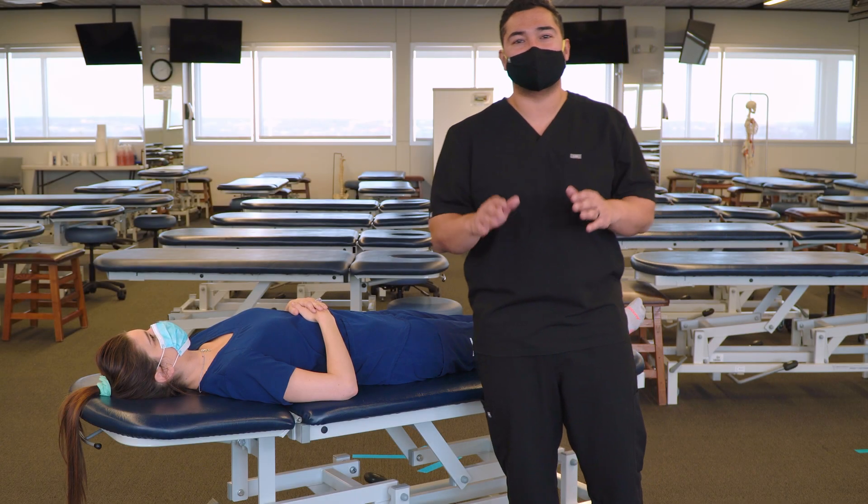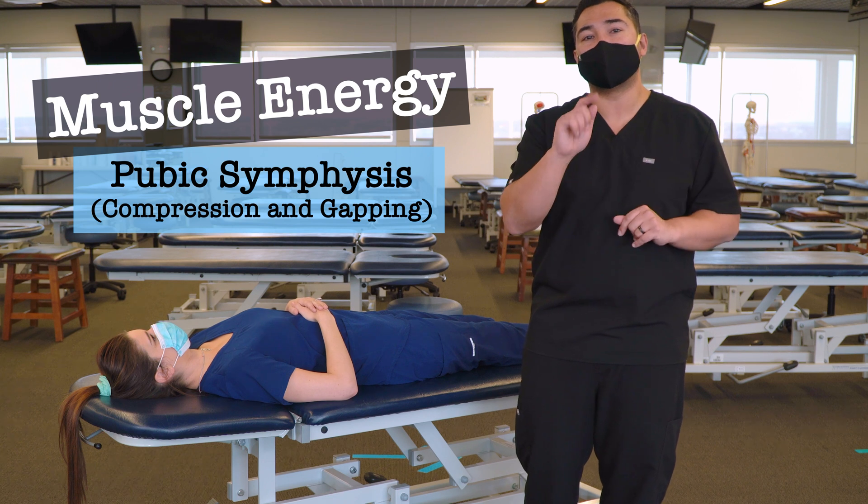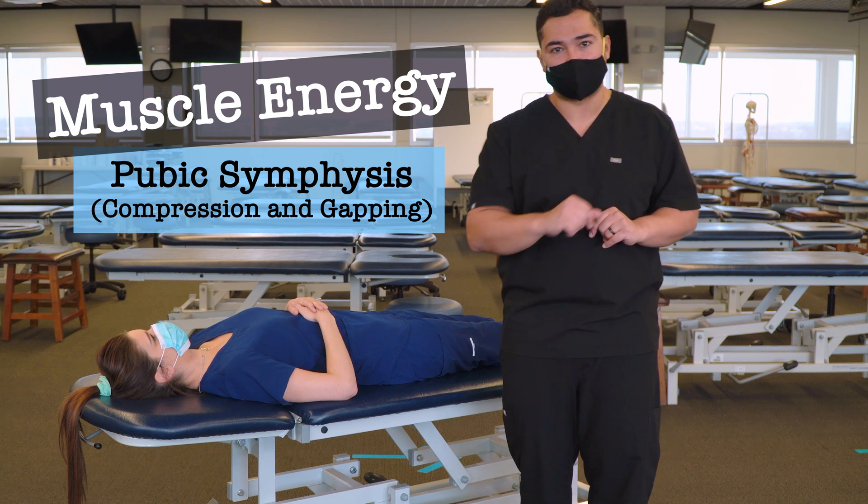In this video, we're going to discuss and demonstrate muscle energy for the pelvis, specifically for pubic compression dysfunctions and pubic gapping dysfunctions.